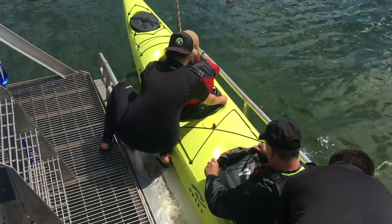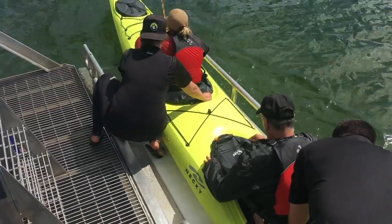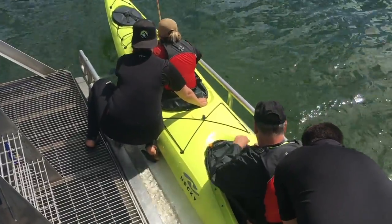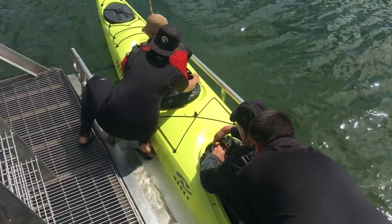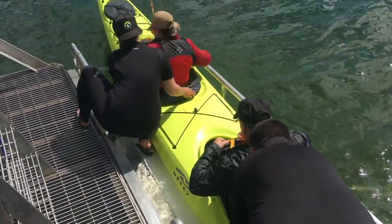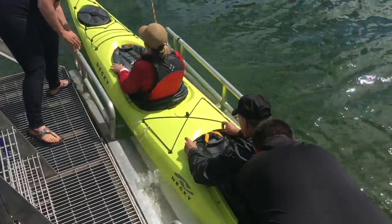We've got fun hatching. Perfect. Back a little bit. Not the end, just the edge. Perfect. Snug in there. Perfect.